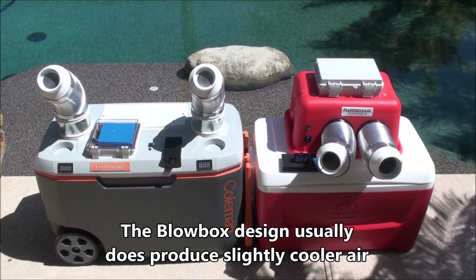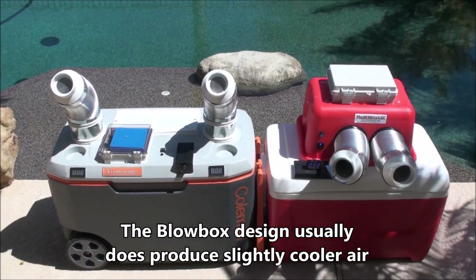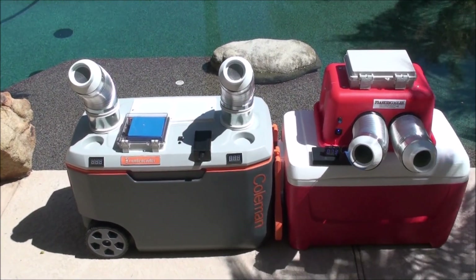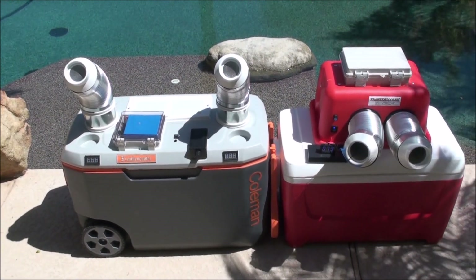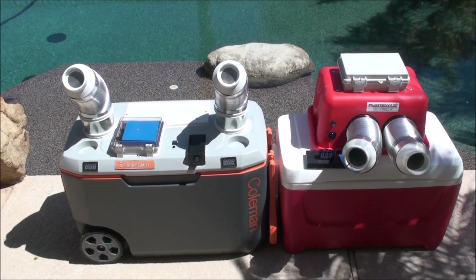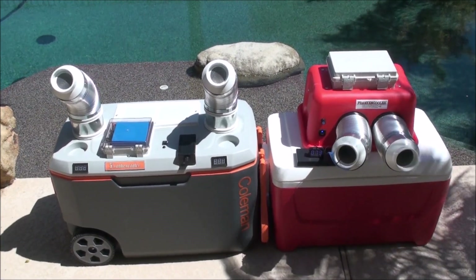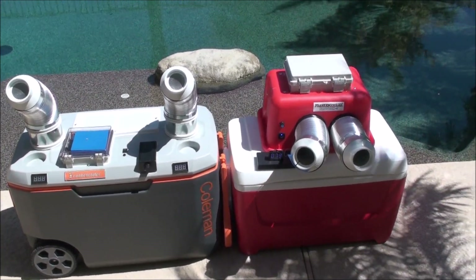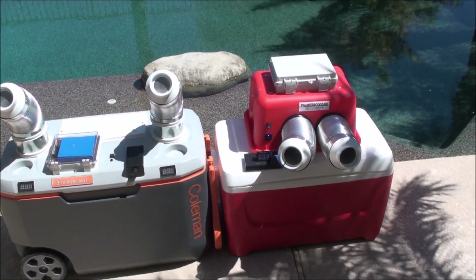Because of the design of the blow box, the air and the water are completely segregated. With the Frankencooler, the air and water are segregated by using an insulated panel between the air chamber and the ice and water chamber. So it's still pretty good, maybe not quite as good as keeping the air and water completely away from each other.